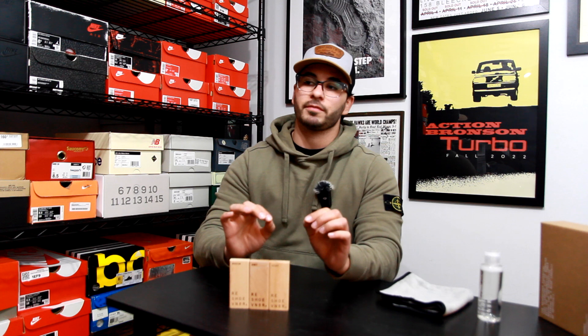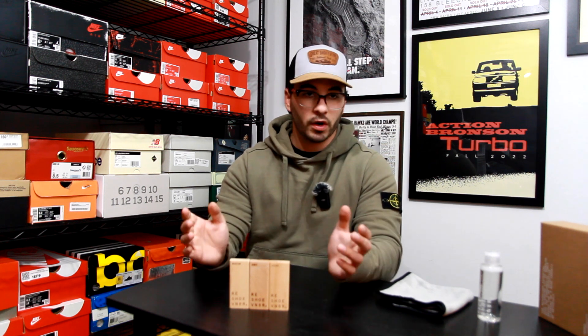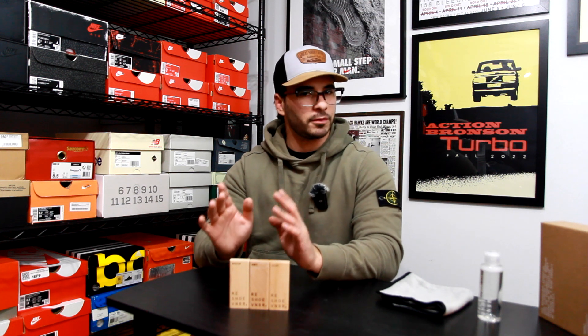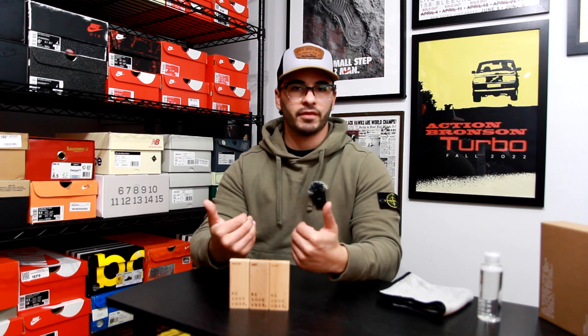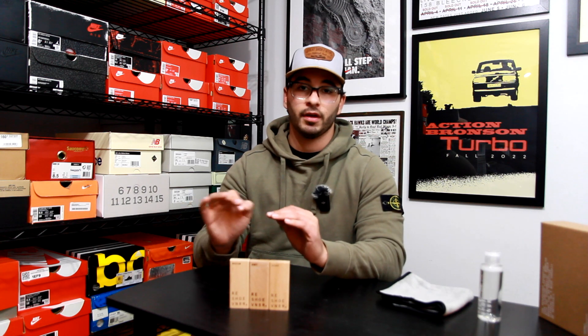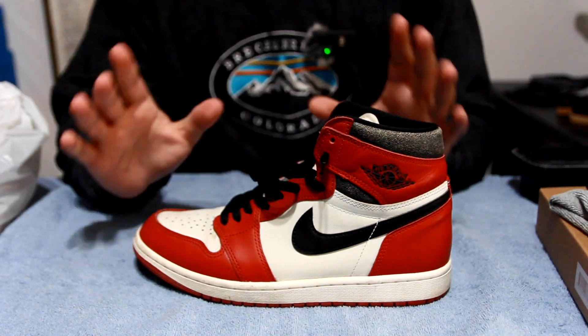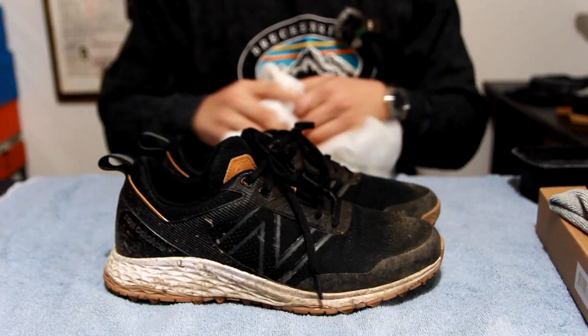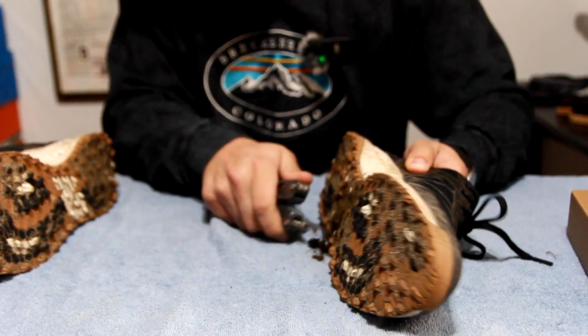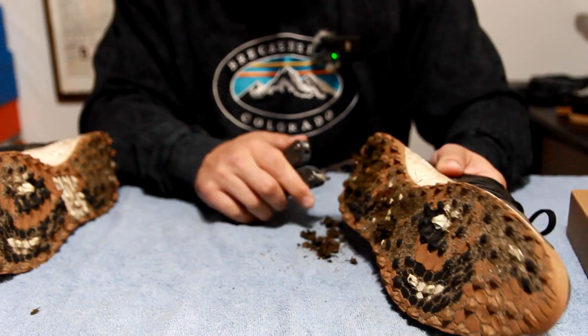I got a lot of flack for one of my sneaker cleaning videos from people who don't understand how sneaker cleaning works and from people who said the shoes were not dirty enough to merit a cleaning. I don't like having dirty sneakers, so if they're a little dirty I want to clean them — that's how I test product. But if you really want to know, I decided to get an actually dirty sneaker for this video: my New Balance golf cleats that I've been using for the last year pretty consecutively. I have not cleaned these yet, so they are caked with dirt and debris on the bottoms.